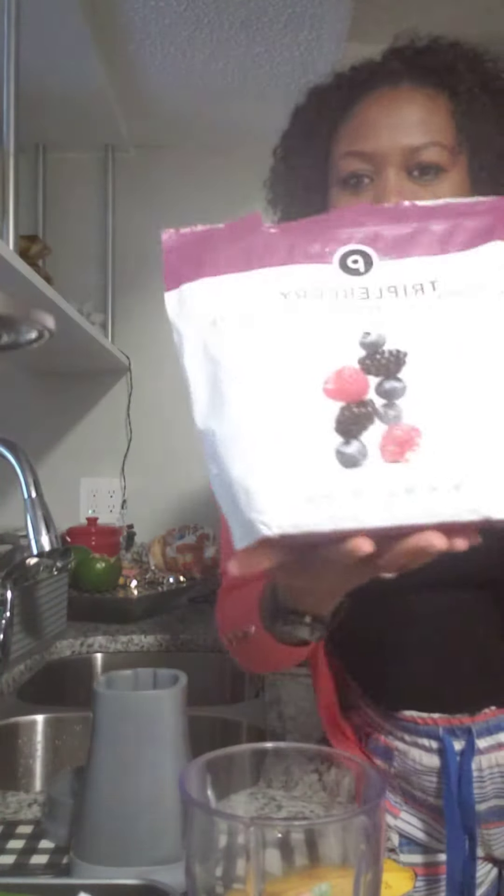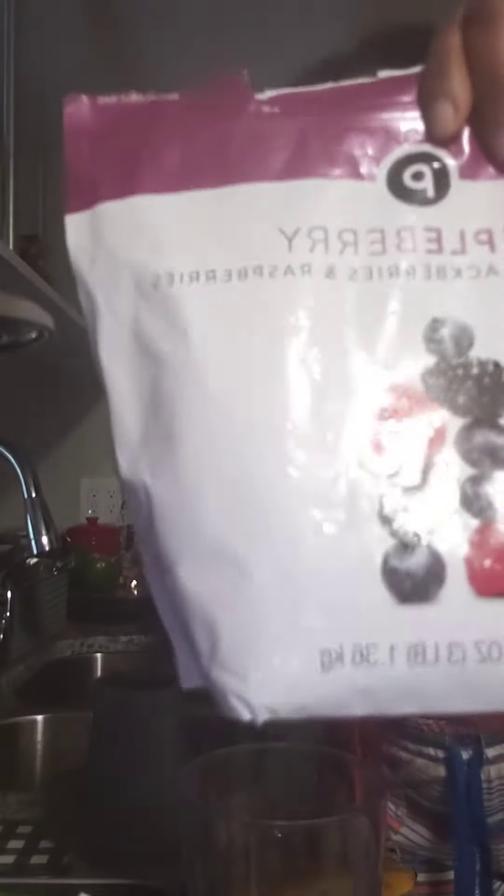Happy Friday! How are you doing guys? I'll be making a smoothie this morning using just three or four ingredients — some berries, all different kinds, one banana, and a piece of avocado.